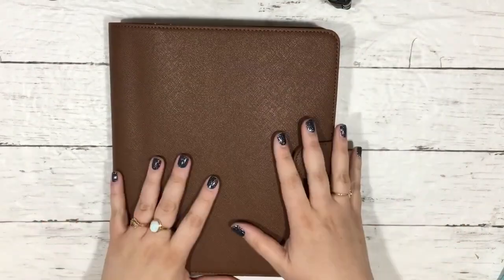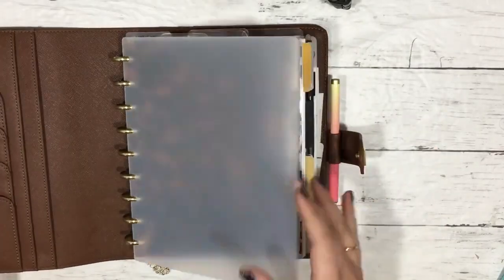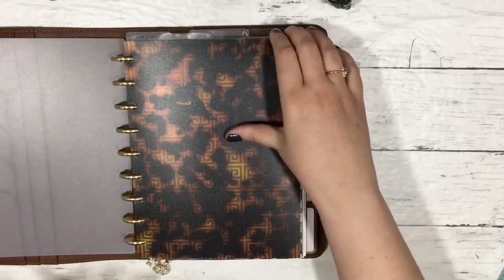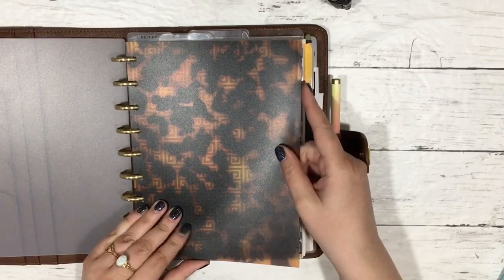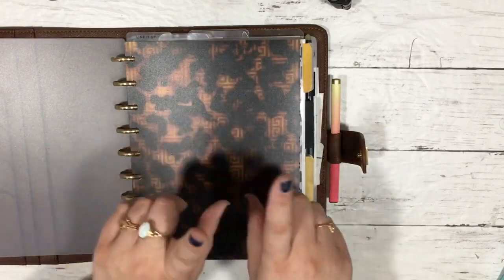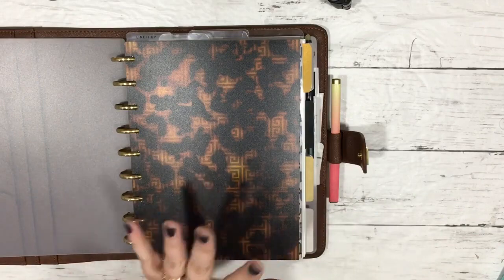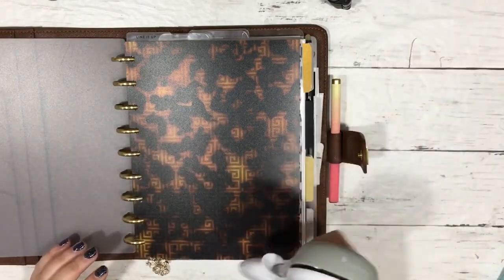What's up guys, it's Mo. In today's video, I'm going to show you how to make some planner accessories, specifically some tortoiseshell looking planner accessories, without using your Cricut or your Silhouette for the most part. There's one DIY in here where if you don't have a Cricut or a Silhouette, I bet you can do it with a circle punch.